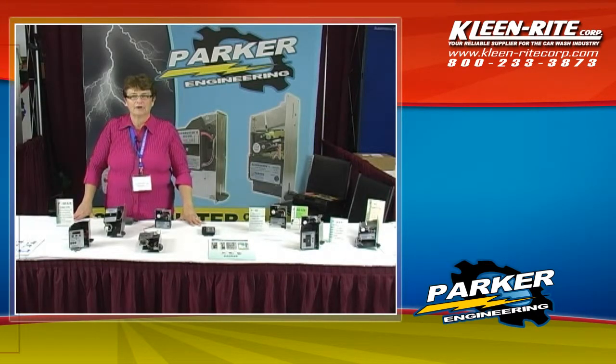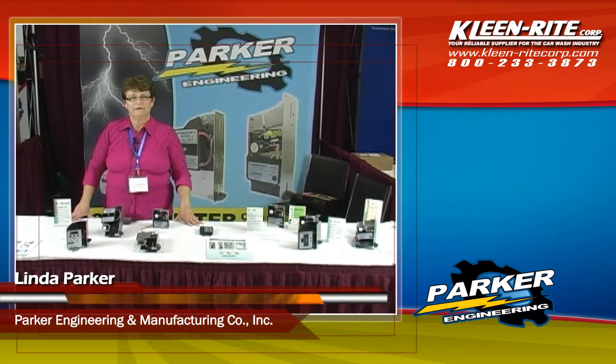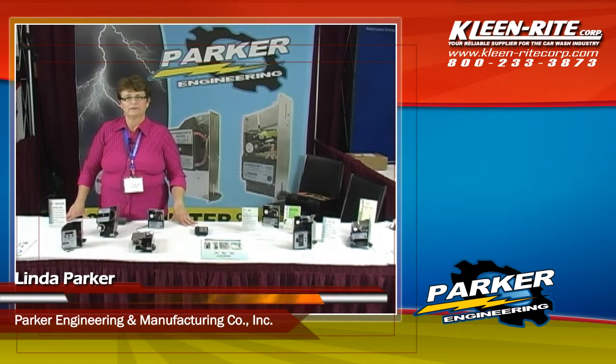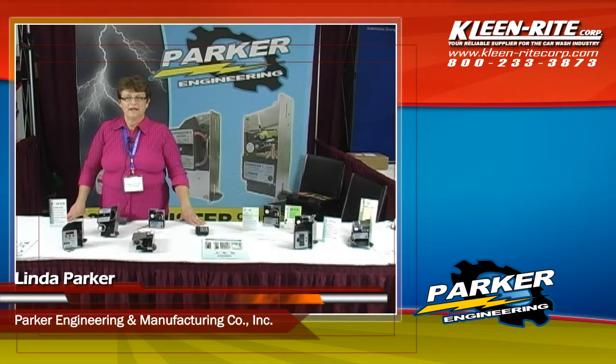Hello, my name is Linda Parker and I am an owner of Parker Engineering and Manufacturing. We have a proud tradition of being a part of this car wash industry for 27 years. Our primary business is design and manufacture of electronic coin acceptors.